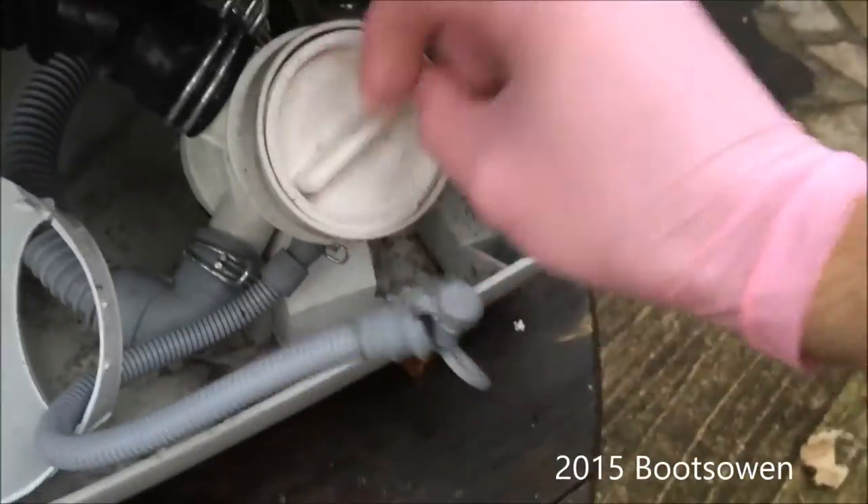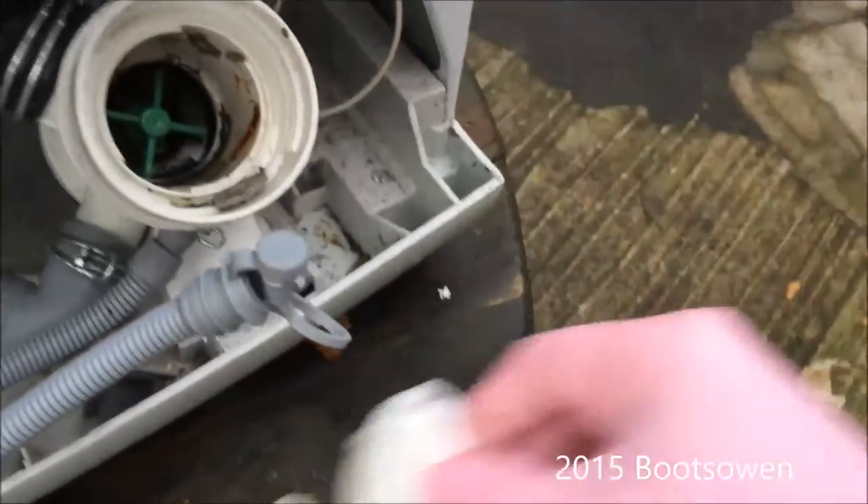We'll go for this lint filter. See if you have any treasure — there's 5 pence.